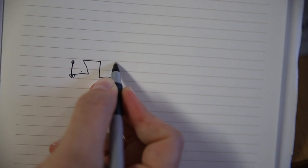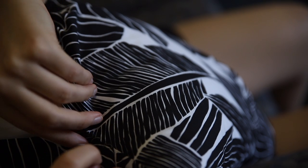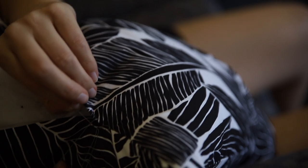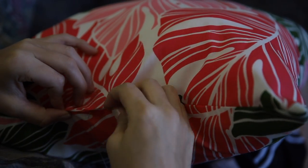To do an invisible stitch, come up from the backside of the fabric, go directly across, down, and back into the fabric. While underneath, continue forward about a centimeter and then come back up, go across, down, underneath — just alternating sides. I'm going down through the fabric, then back up, then going across to the other side, down through the fabric, and back up. You just do that back and forth until you reach the end. That finalizes the pillow and you're ready to go.